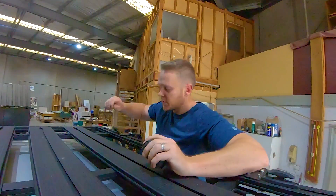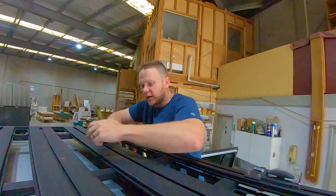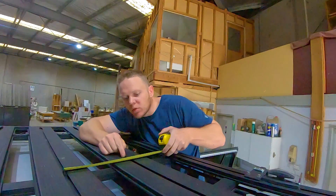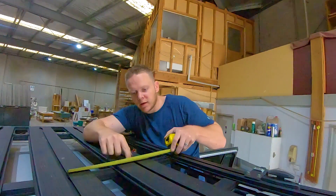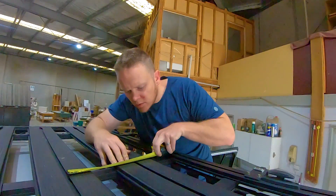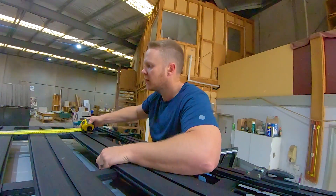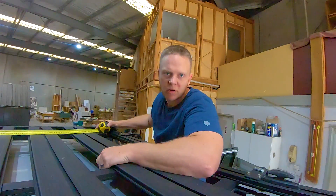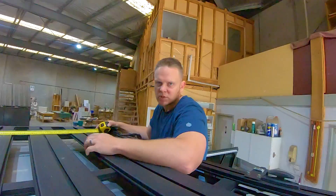Pro tip: if you struggle to get exact centres, don't try to hold your tape in the centre and measure from there — it's about 233mm. Instead, hook your tape on and then measure to the outside, and that will work out to be the centre. So that's 232mm. I'm going to do that for the other rail as well — hook under there, measure to the outside — and it's 797mm. So 797mm is the centre of the rails from the second one in from each end, for this particular rack anyway.